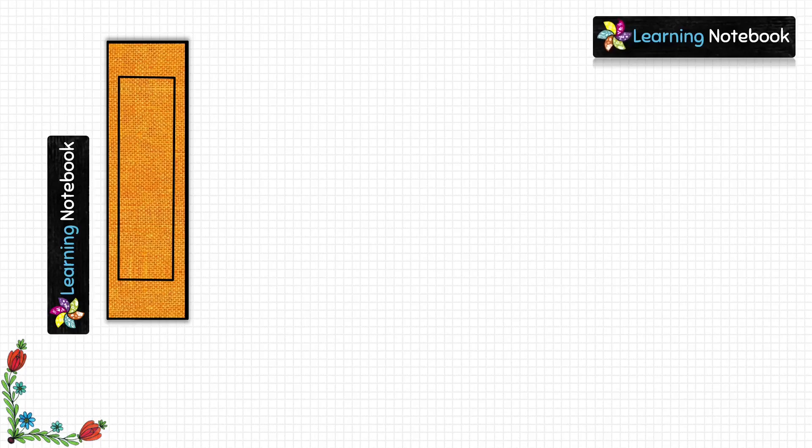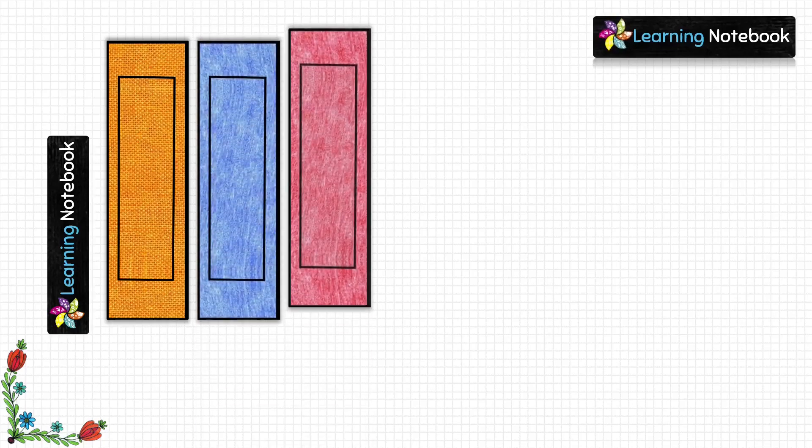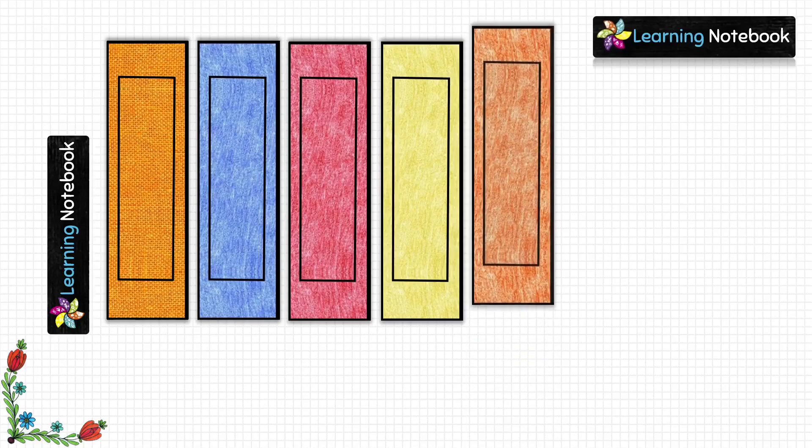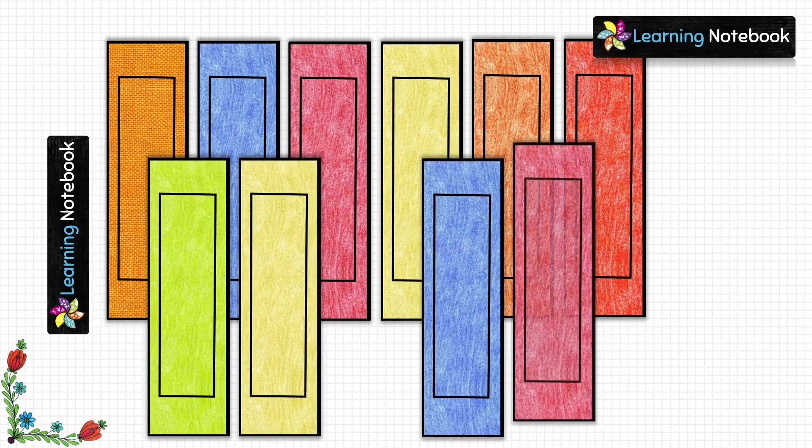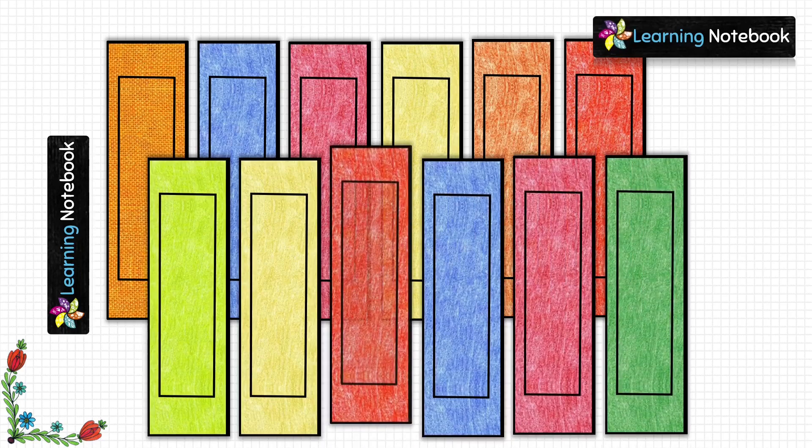So students, we have to make 12 such pockets but of different colors, as you can see here.